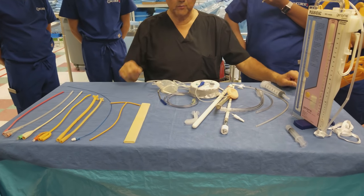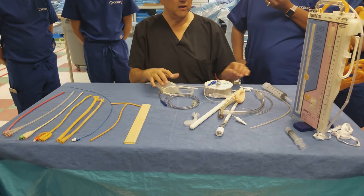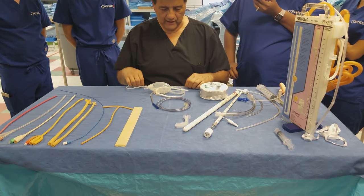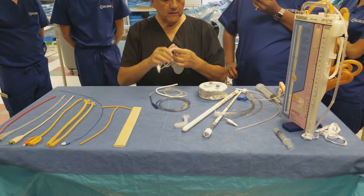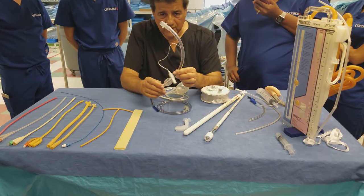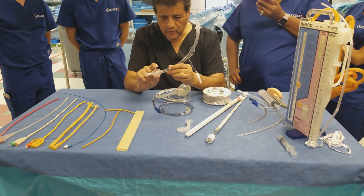When you hand the Penrose drain to the surgeon, it is always handed moistened in saline. This is an endotracheal tube used for general anesthesia.